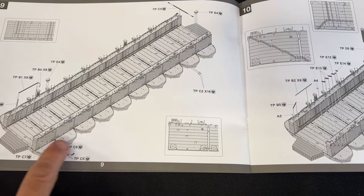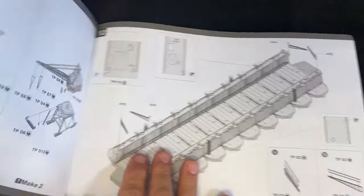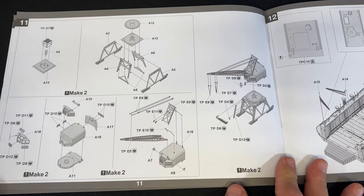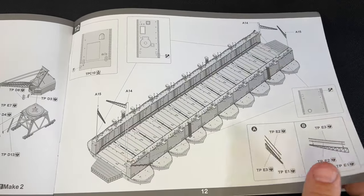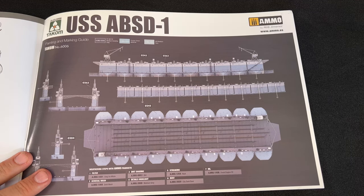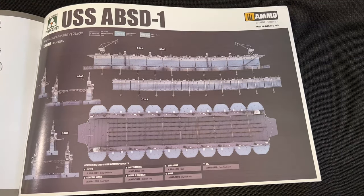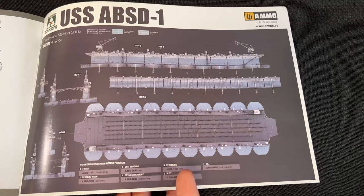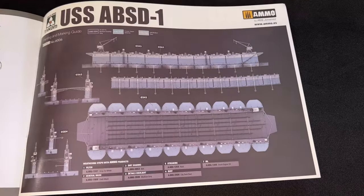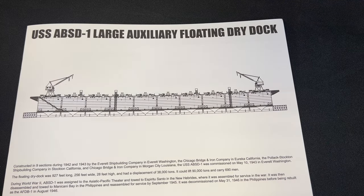The remaining steps show all those little accessories repeating over and over again, plus the big crane assembly at the end. There is one set of markings — primarily all gray colors: ocean gray for the superstructure and gunship gray for the deck section. There's also a small set of decals that are basically just lettering. That is the USS ABSD large auxiliary floating dry dock — quite a mouthful — brand new from TACOM.